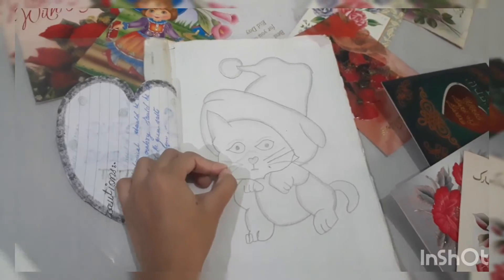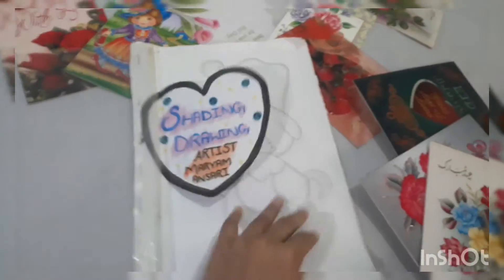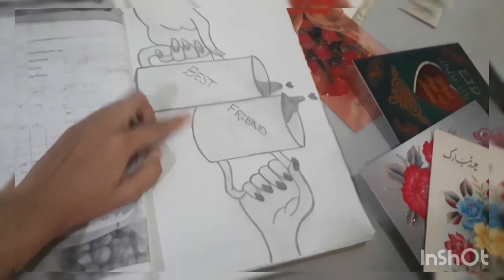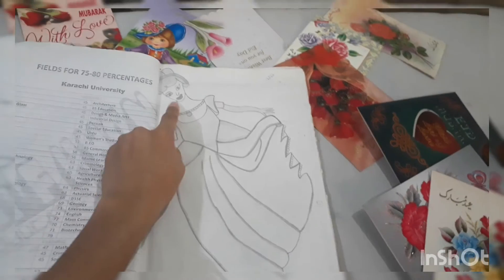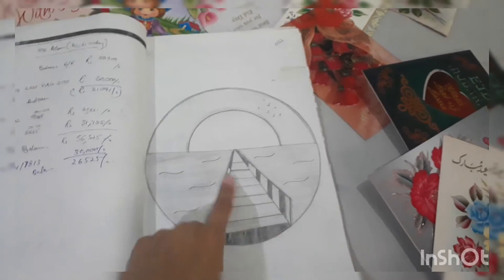So cute characters, and then my best friend p-cups, and then this fairy. And then this is a sunset drawing.